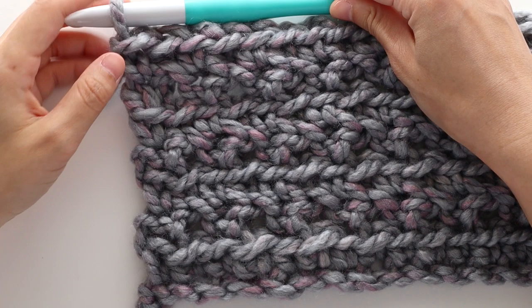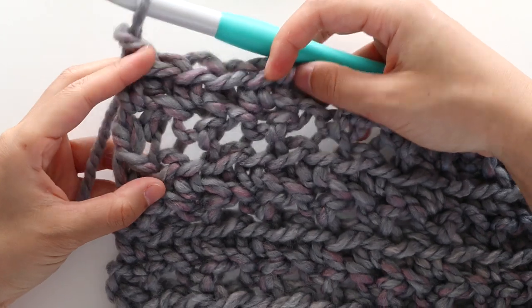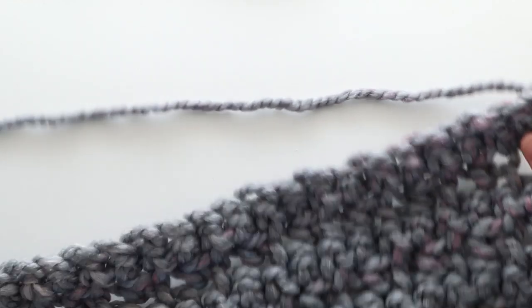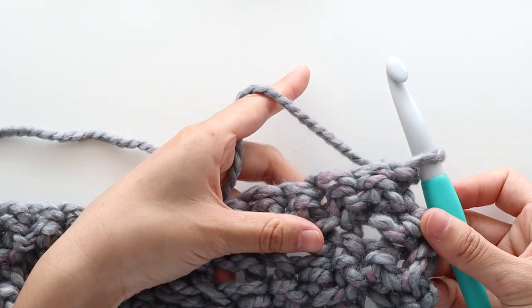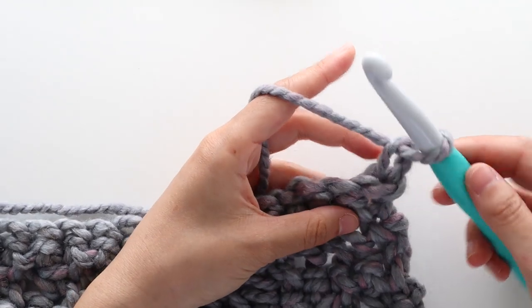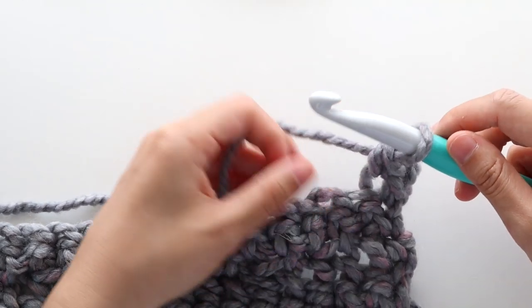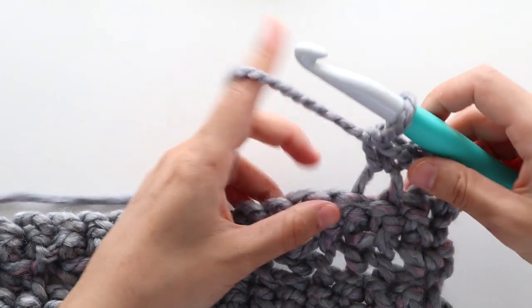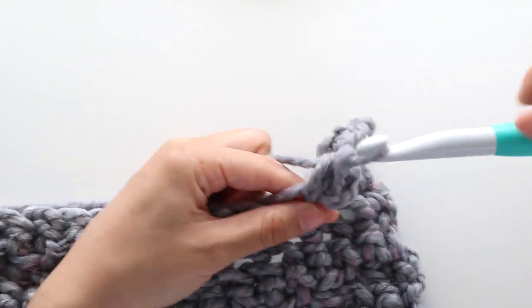If you'd like to make the front panel with pockets, you're going to repeat the back panel steps until your front panel measures 15cm or 6 inches wide. Make sure that your last row is a repeat of row 3. To start pocket row 1, chain 1. Front loop single crochet into the first stitch. Chain 1, skip 1 stitch. Front loop single crochet into the next stitch. Repeat chain 1, skip 1 stitch, front loop single crochet into the next stitch until you have 12 stitches left in the row.